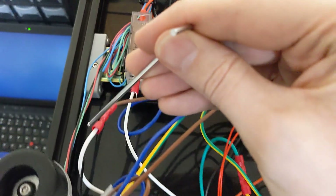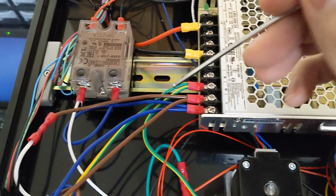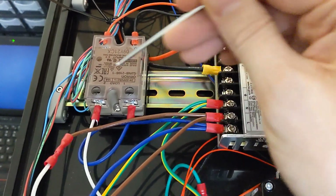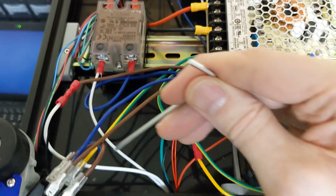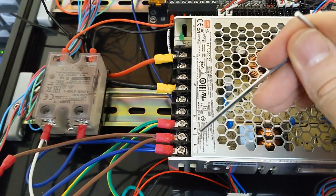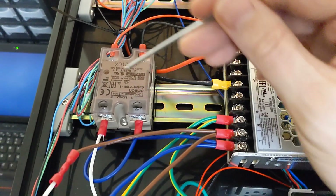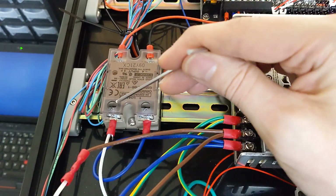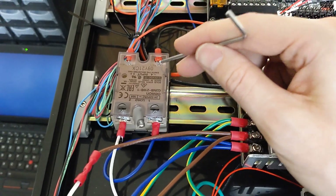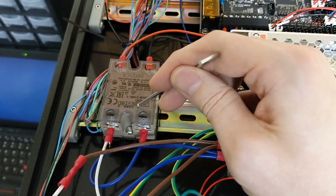The other bed lead comes in and goes into the neutral side. We effectively now have a circuit. We have load coming out, going to the solid state relay, comes out the other side, goes into the bed, goes through the bed resistor and the heater, comes back out, goes back into the power supply on the neutral. The solid state relay, in the open position, is not allowing current to flow between these two points. As soon as this receives a 24 volt signal from the actual main board, it will close the circuit, which completes it.